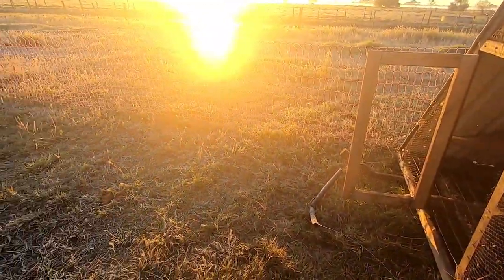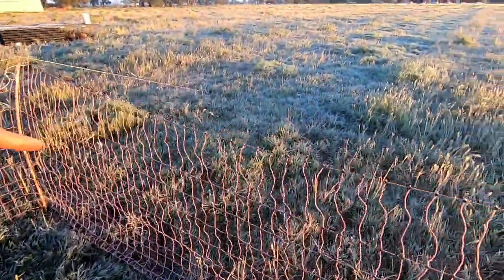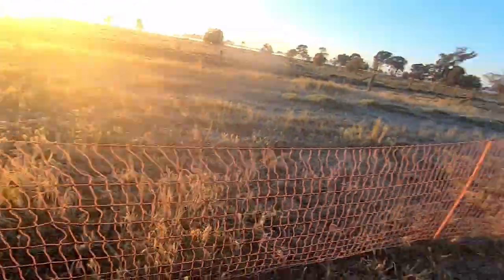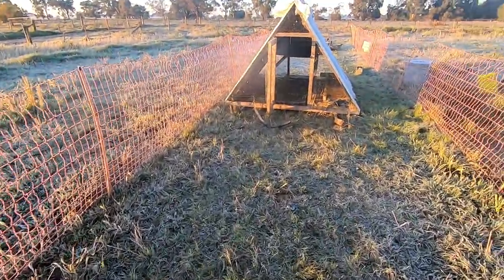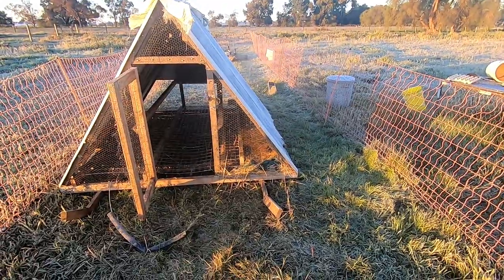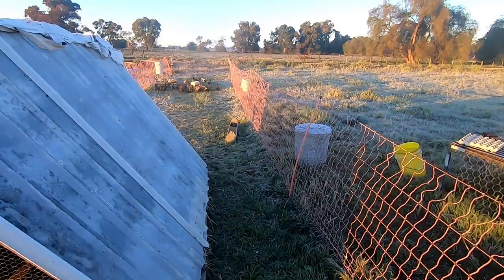Once you come to the end in the morning, I just leave them locked up, move the fence around in front of them, then put the fence down just where they're about to enter, open the door, and they walk into their new yard — so you don't have them running around the paddock and have to chase them down. It's just easier to leave them locked in a bit longer so you can move them.